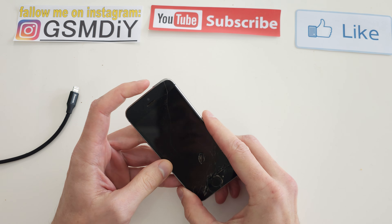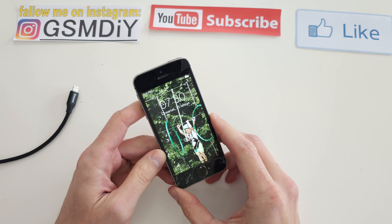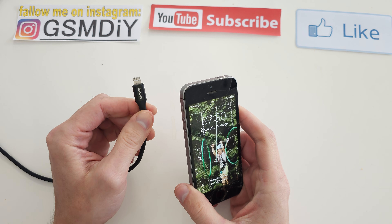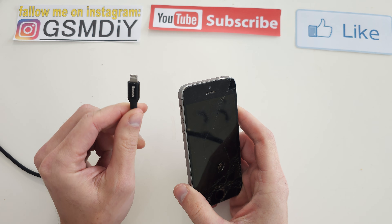Hi, welcome back to the Do It Yourself channel. I'm going to show you how to enter recovery mode on your iPhone 5. To start this operation, you have to get your USB cable and plug it into your computer.